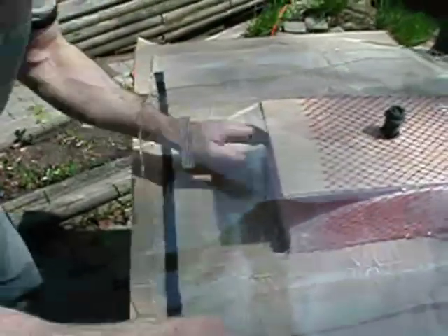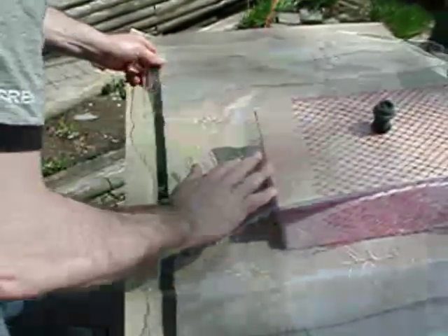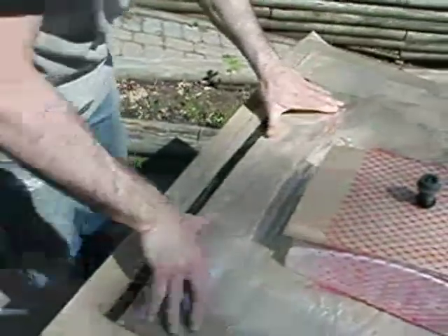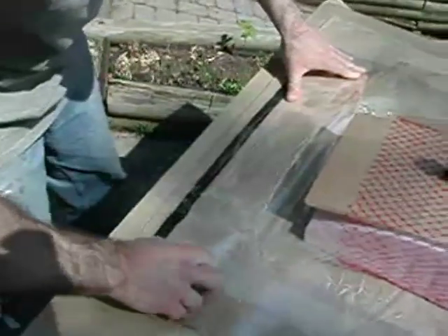After putting your glued project into the thin air press, pull the two outside corners of the open end of your tap bag. Try to get the two layers of your tap bag to lay flat.